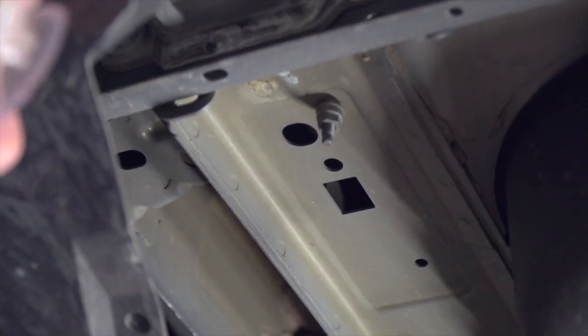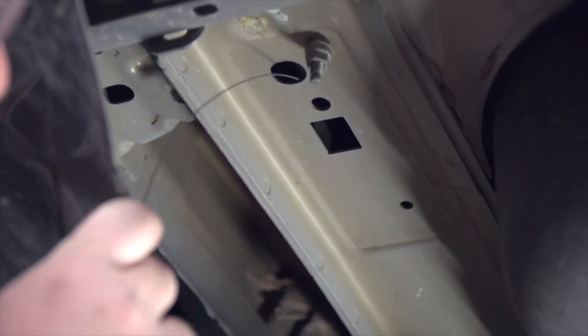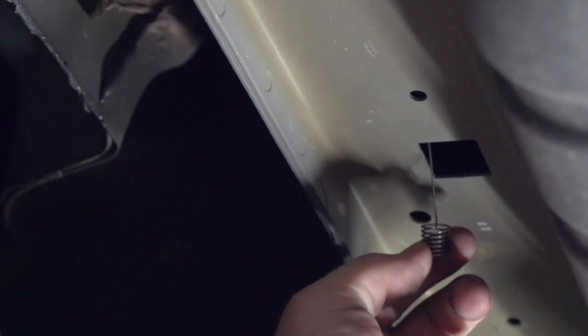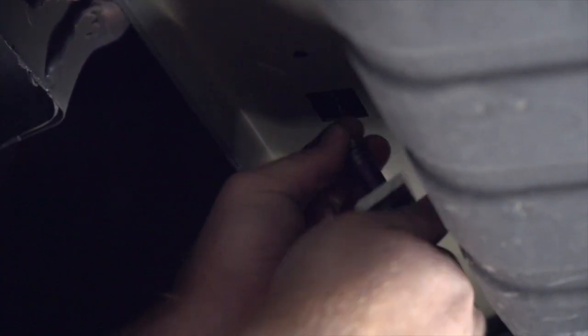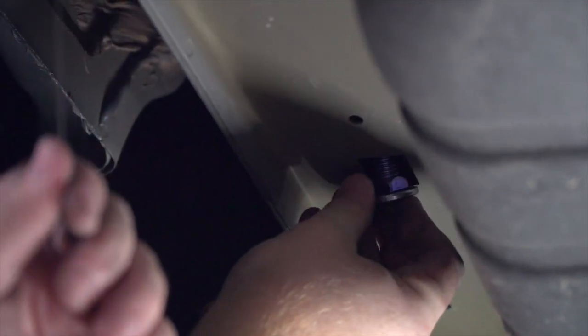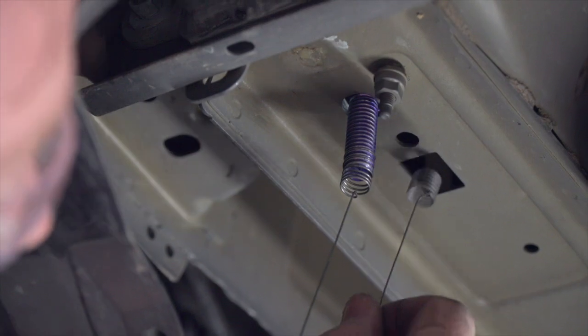We're going to start with our most rear hole. We'll take our coiled end and push it through until it comes out of our access point right here. Then we'll take our carriage bolt with the small block and attach it to the coiled end. We'll push our block up followed by our bolt and pull it all the way through. Then we'll repeat with the second hole.